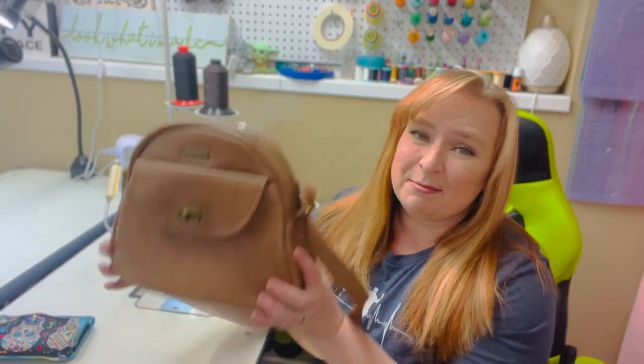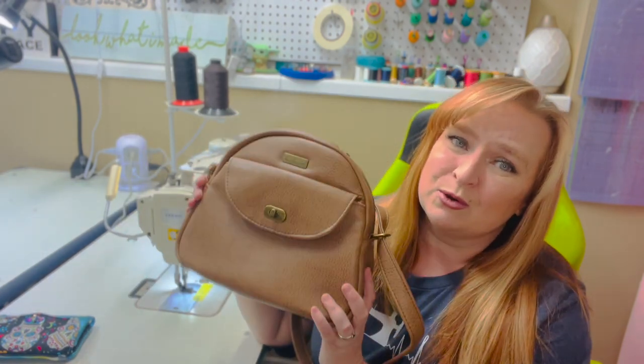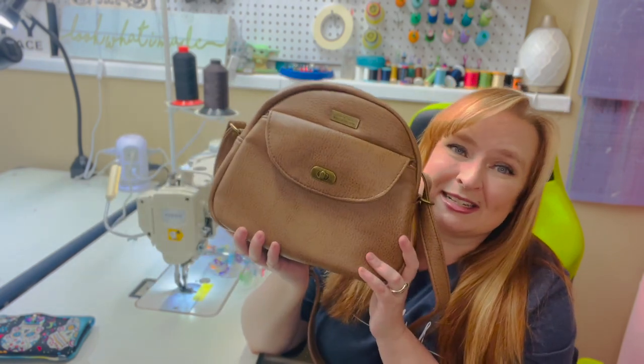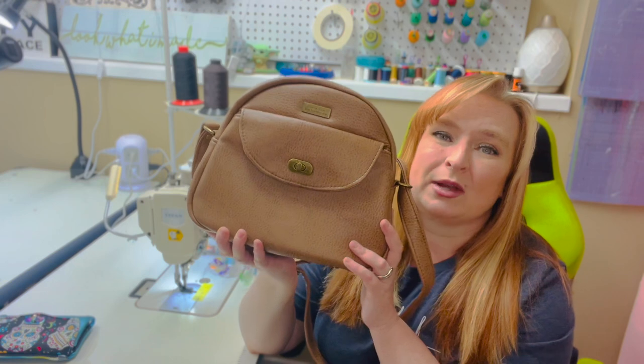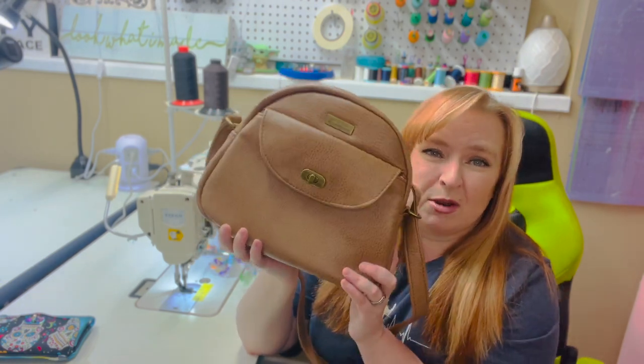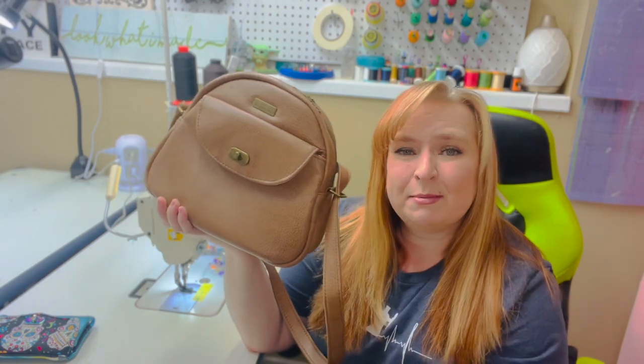Hi everyone! Welcome back to my channel and another tutorial. Today I'm happy to introduce you to the Sew Yours Betsy Bowler Bag. This bag is so much fun to make and it's actually a really quick sew. Like, I think if I wasn't filming a tutorial it would have taken me about four or five hours to make this bag. It comes together really quickly and it is super satisfying to make.